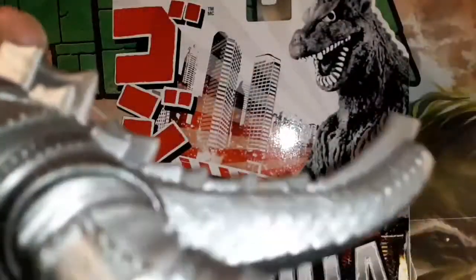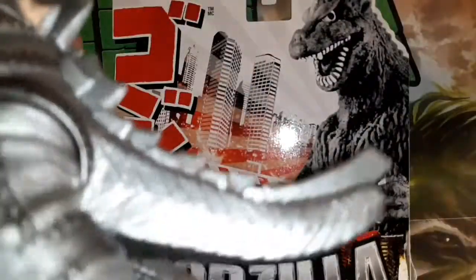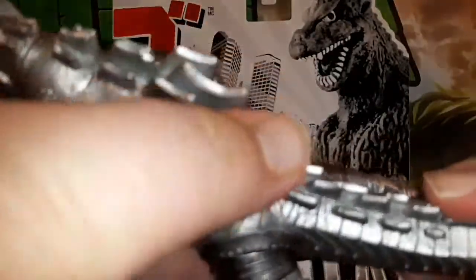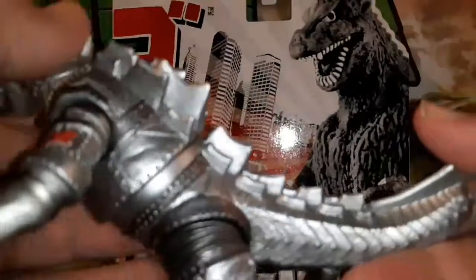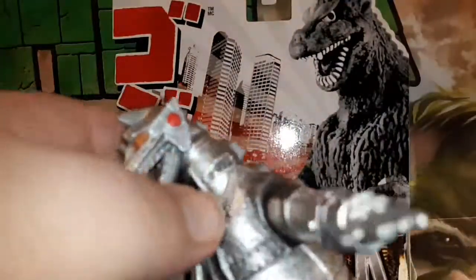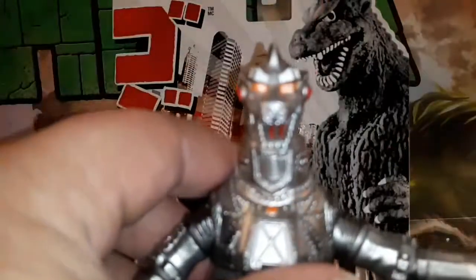Okay chief, I picked up these figures and whenever I picked mine up, they were extremely stiff. So okay chief, these figures do have articulation, they just are extremely stiff. So that's the articulation on MechaGodzilla.